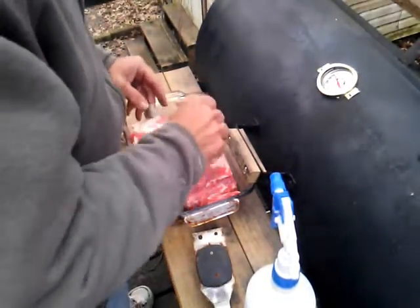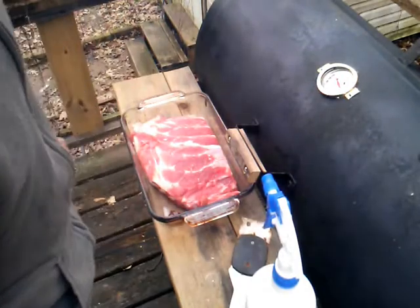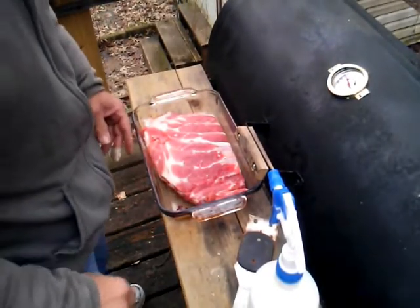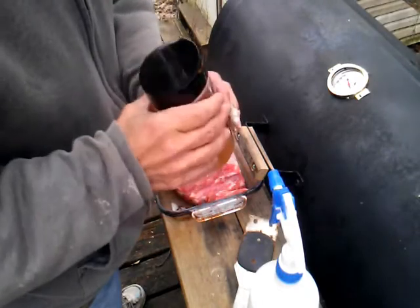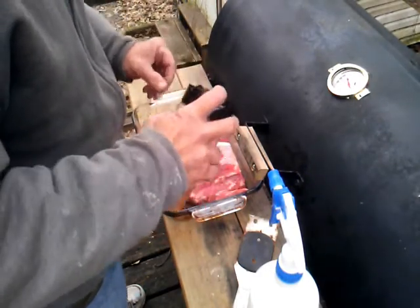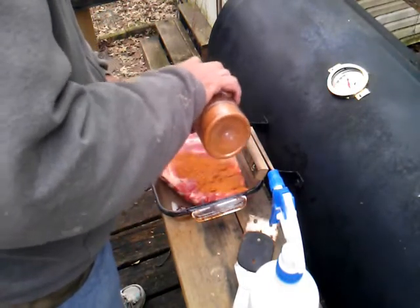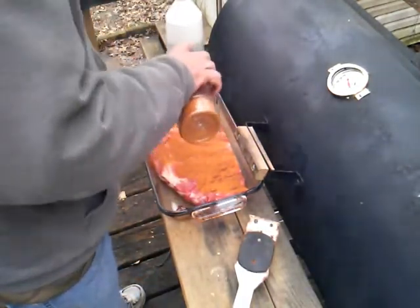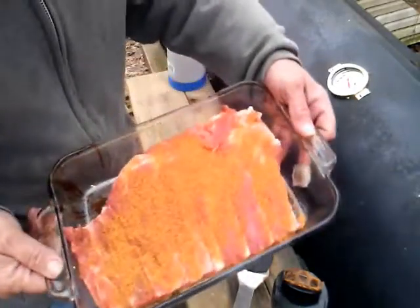The grill is up to about 250 degrees now and holding pretty steady. The next thing I'm gonna do is go ahead and put my dry rub on here. It's pretty simple. You can look around and find different recipes or just buy some in the store. McCormick's and other brands make a pretty good dry rub — if you're gonna use a store-made one, a big name brand like McCormick is what I'd recommend. I'm just gonna take this rub and put it on here kind of liberally.